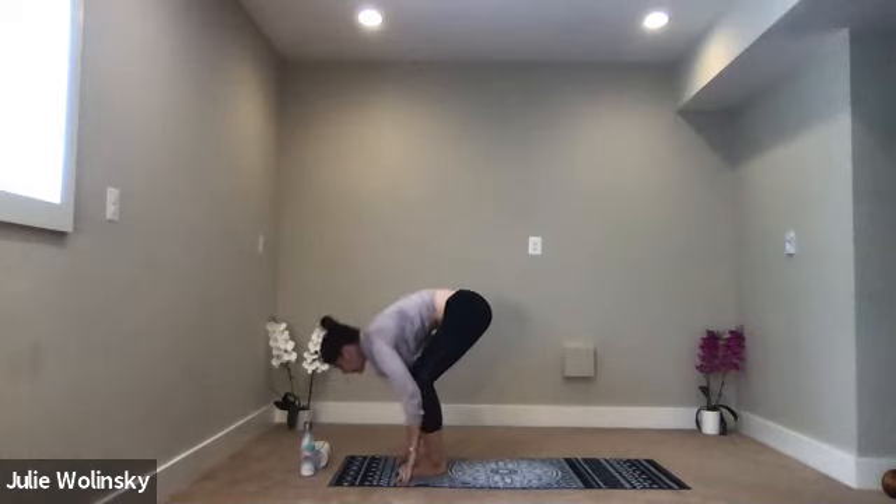Inhale, chair pose — Utkatasana. Bend your knees, sit your hips down and back, and reach your arms forward. Squeeze your inner thighs together. Option to send your arms straight out to the sides or to heart center. Do what feels best for your shoulders, but sit your hips down just a little lower. Here we build strength, focus, balance, flexibility, and determination as you sit just a little lower. Take a breath in. Exhale, forward fold.